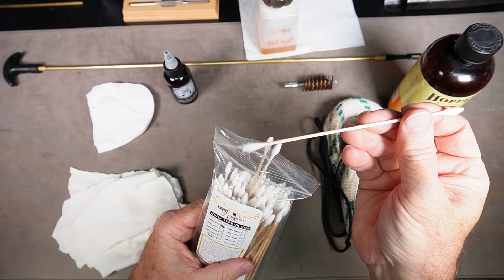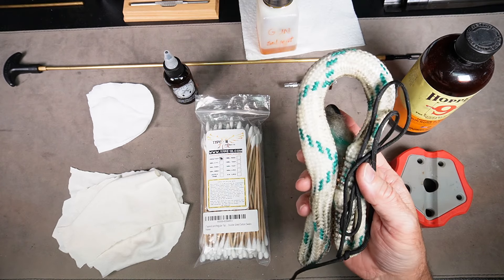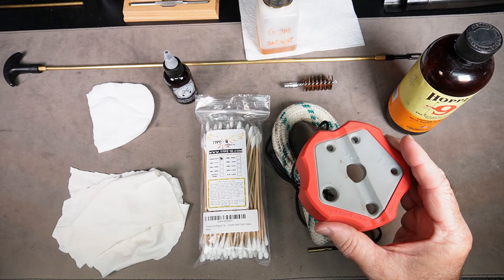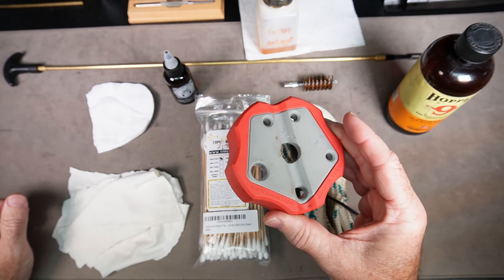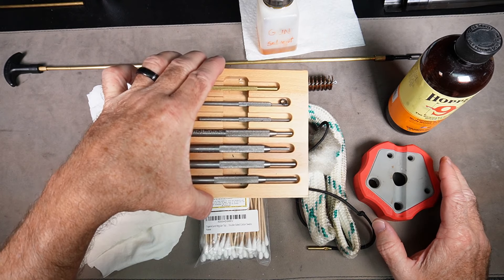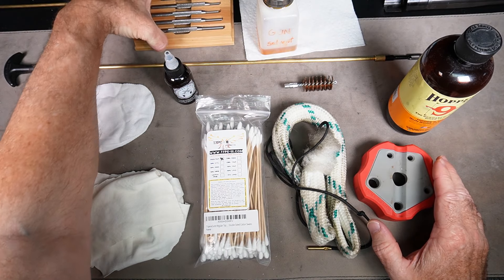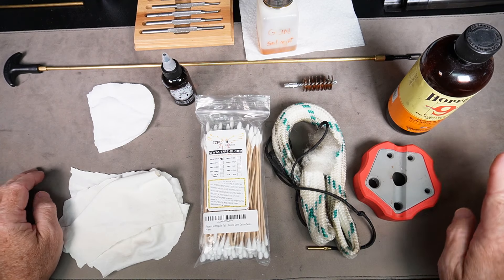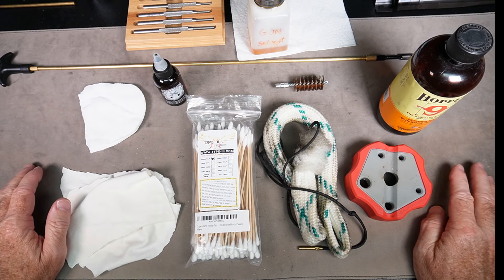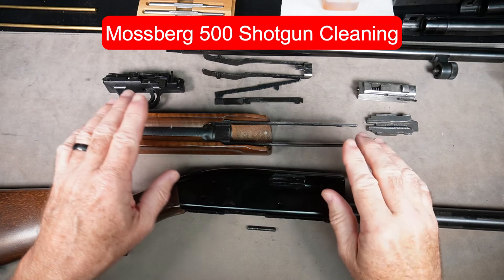I use cut-up t-shirts as rags, and my favorite cotton swabs which have a pointy end and a regular end so you can get into all kinds of different spaces. A bore snake really speeds up cleaning the barrel if it's not terribly dirty inside. A Real Avid bench block is great for knocking pins out without scratching, and a pin punch kit — we only need one for this particular shotgun. I have a nice mat that I do everything on. Everything is linked in the description.